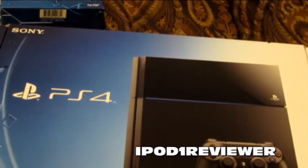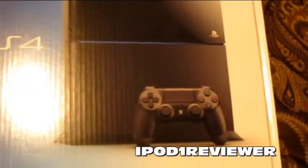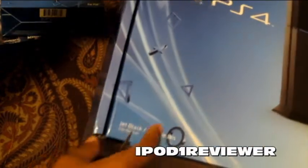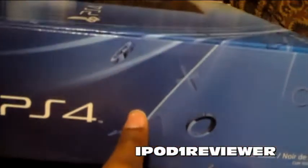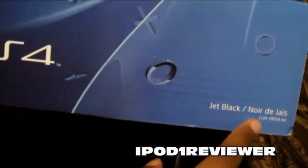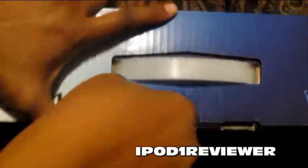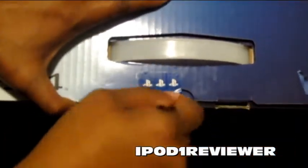So let's go ahead and get with the unboxing. Here's the front of the box — as you can see, it's a 500 gigabyte hard drive and it is jet black. Then we have the side of the box, and it says jet black as well. Here is the top of the box — I'll go ahead and cut this tape. I normally do this ahead of time, but why not make it a true unboxing, right?